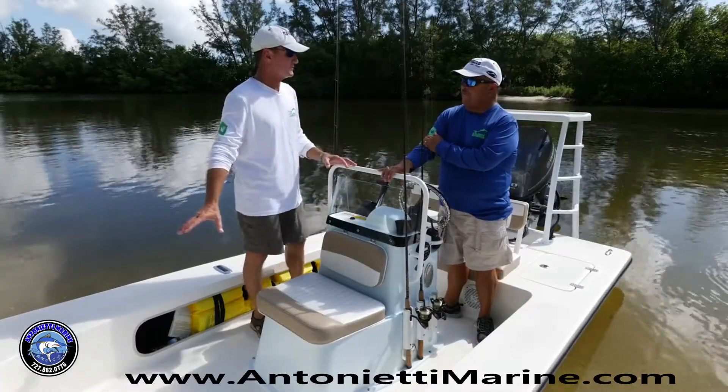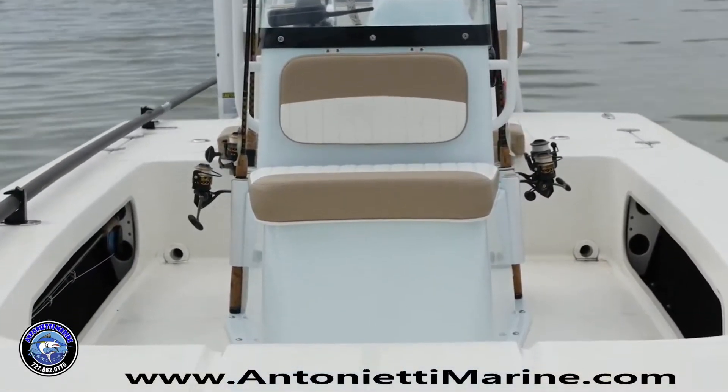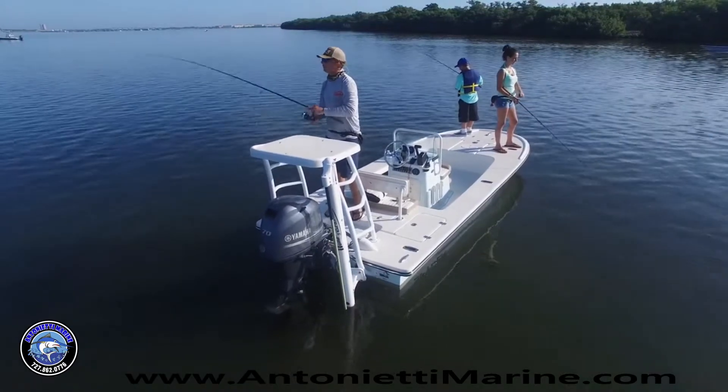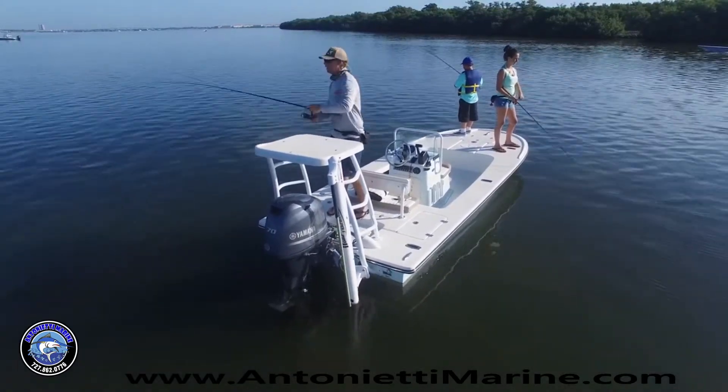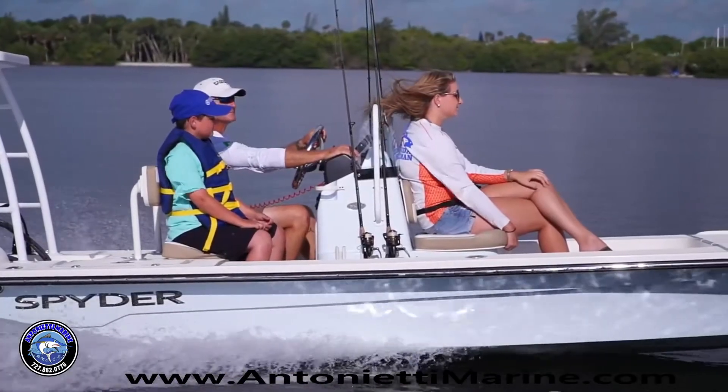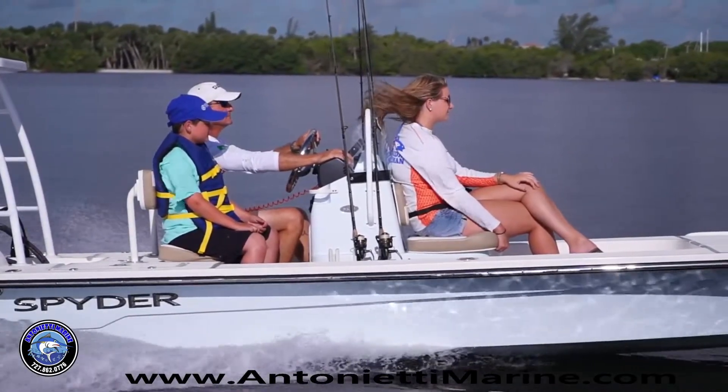Look at how much cockpit space we still end up with. If you wanted to bring a cooler or extra gear, you've got the room. You're very comfortable with a third person — there's plenty of room for two people plus a guest. The size of the windshield is good because I was able to drive the boat today and keep my hat on. It gets the wind to go just over your head.